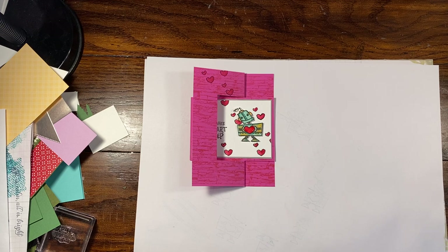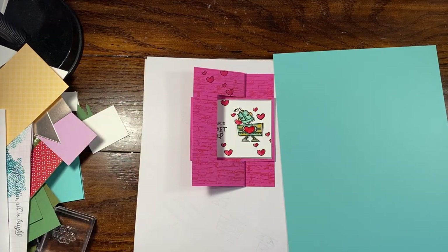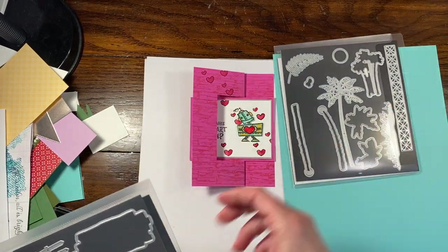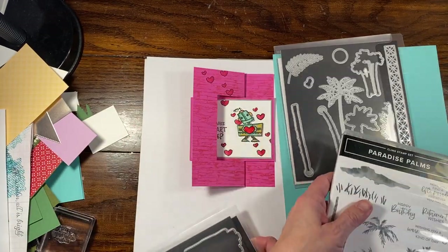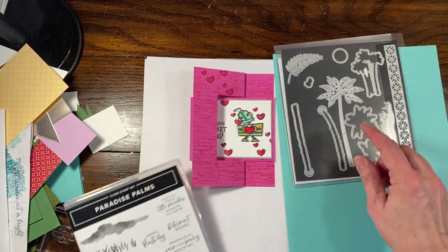I will go back to my Coastal Cabana. This is kind of like a live video, just without the interaction. I said I was going to use the palms — the palms are from this really cool stamp set. This is a stamp and die set called Paradise Palms. It's a bundle, and if you buy them together you do save 10%. It's in the New Occasions Catalog.